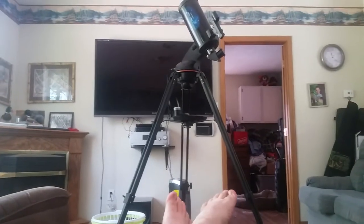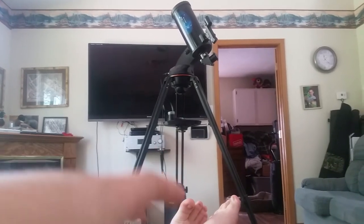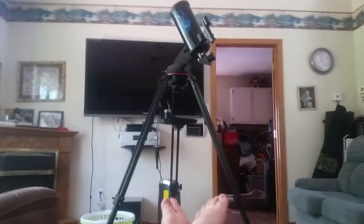The only complaint I would have is the mount itself — it's so wide. I would prefer something a little bit thinner, where it would sit in a corner better. This is kind of out in the open.